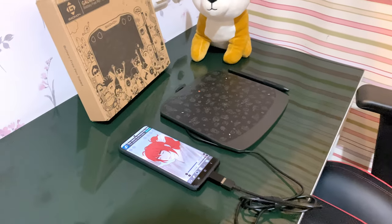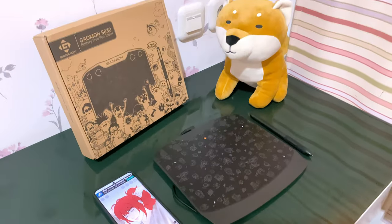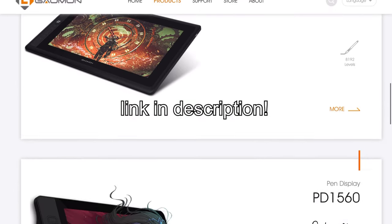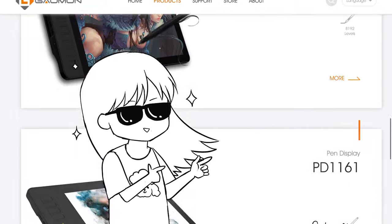Thank you so much, Gaomon, for sending me the S830 tablet. If you're looking for starter tablets or any other tablets, go check them out. Now let's get into the video.